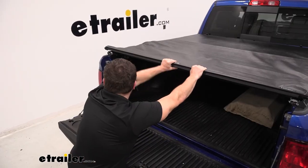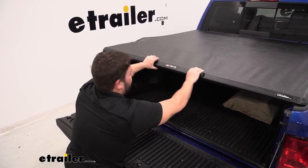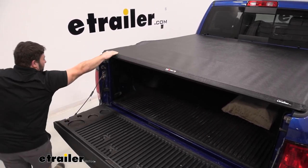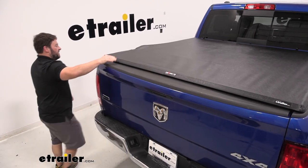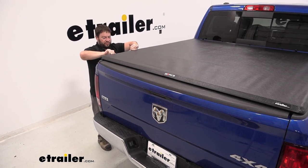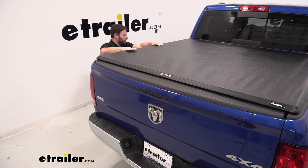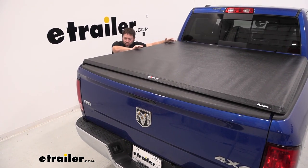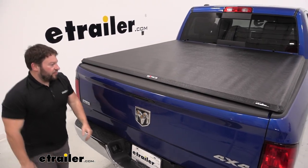Now it's time to close the cover. Get it lined up in the grooves on each of the rails, pull it down, and you should hear it click on both sides. Close the tailgate and go along the sides to adjust the hook-and-loop. It might not line up exactly on the first try, but it will stretch out as you leave it in the sun. Fix any wrinkles and do the same thing on the passenger side.